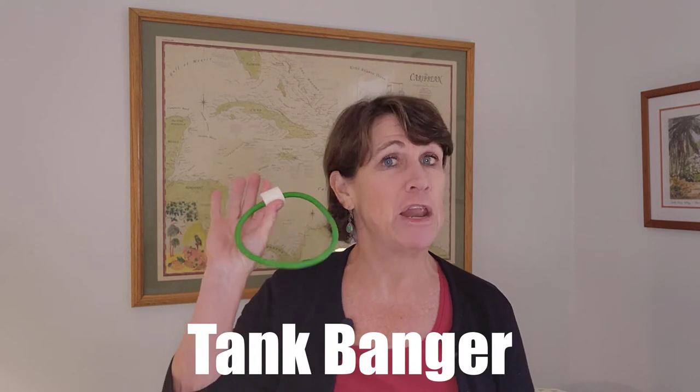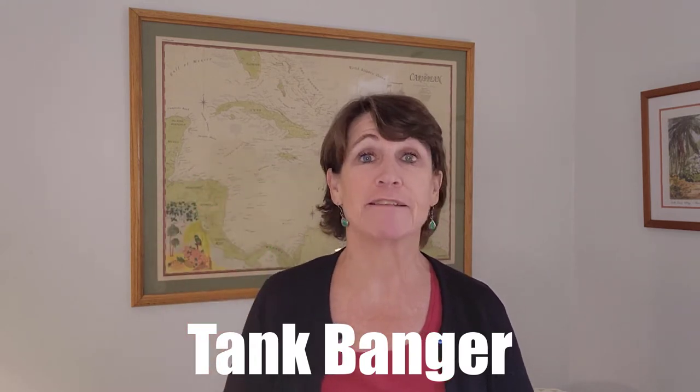My next scuba gift idea is a good old tank banger. I know some people don't like them, but I do — it's easy to get someone's attention, usually my husband's when I want to show him something. Just put it on the tank, bang it, and it makes a loud noise. It's better than those rattle things that kind of rattle during the whole dive. With a tank banger, your dive buddy won't miss that amazing thing you just spotted.